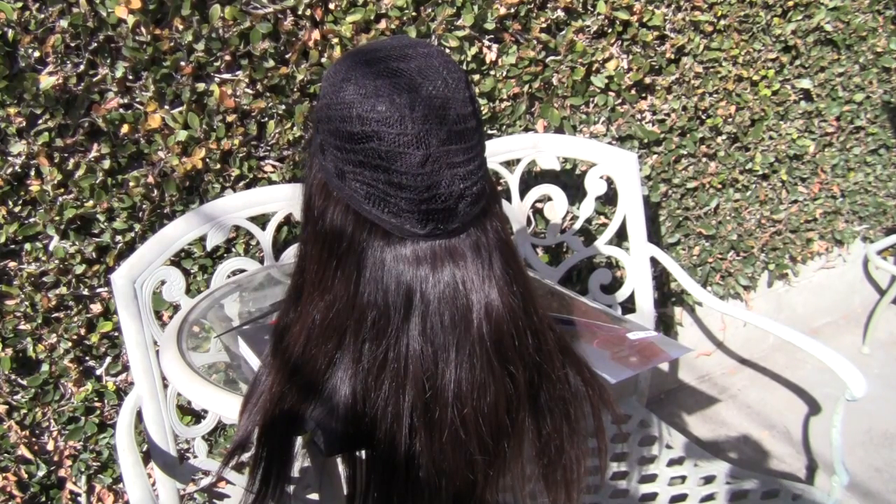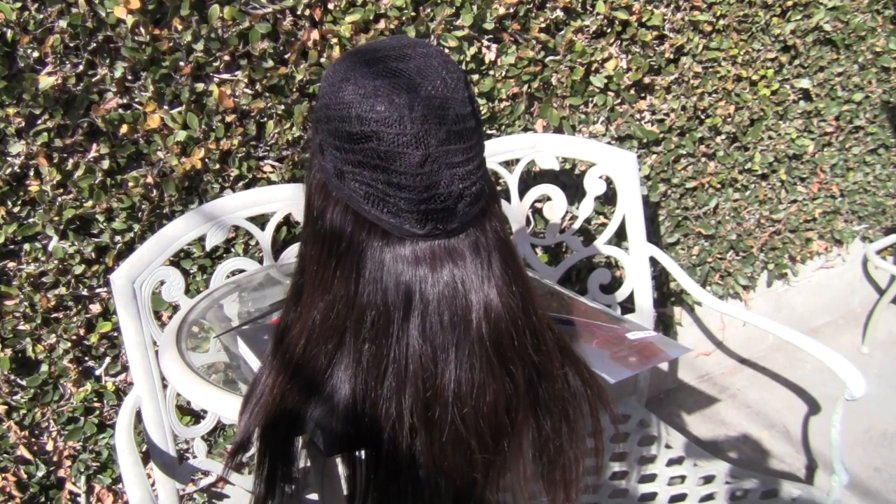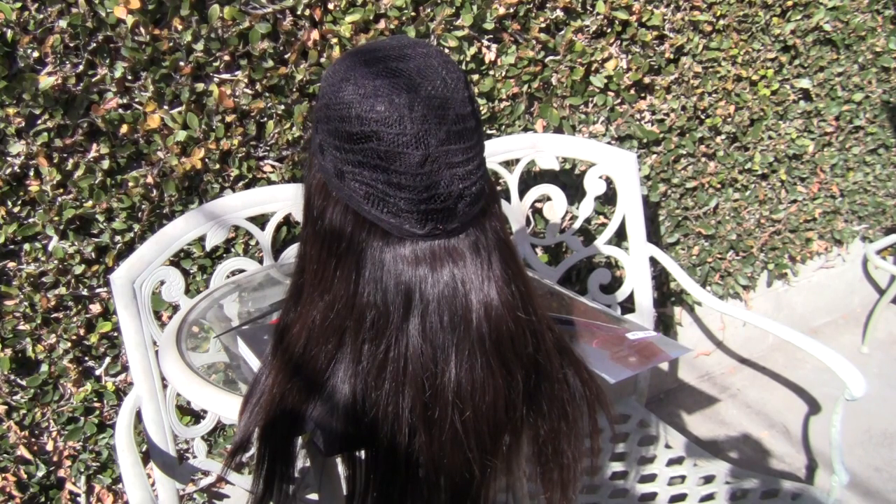Hey YouTube, this is Goddess Lily. I have a lace front wig with a 4x4 inch closure attached to show you, and this wig belongs to Lori. Lori and I are friends on Facebook and we've been going back and forth with this wig for probably three weeks to complete it, but I think we were communicating since November.